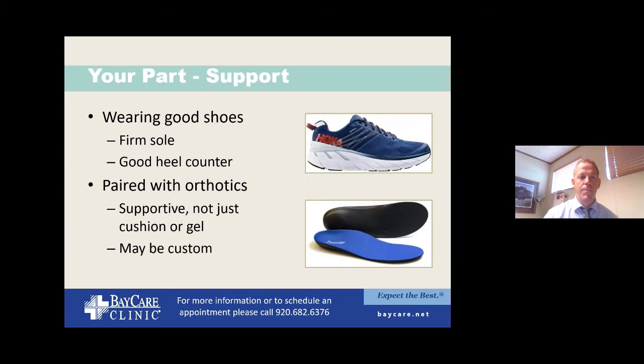Your part starts with wearing good shoes. If people come in wearing flat flip-flops with no support, or say they like walking around the house without shoes, that's the first thing we address. We'll usually pair good shoes with a pair of orthotics or inserts — arch supports. We want something stiff and supportive to hold the arch so your plantar fascia doesn't have to be the only supporting structure. Gel insoles are not typically what we're looking for, even though it seems intuitive. We can get these over the counter or as custom orthotics.